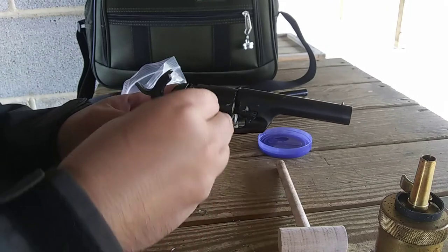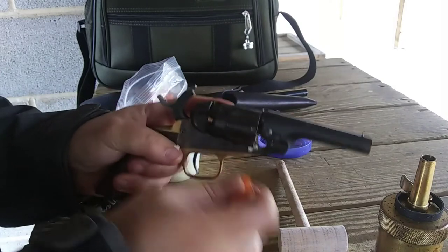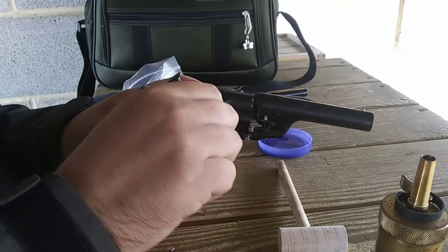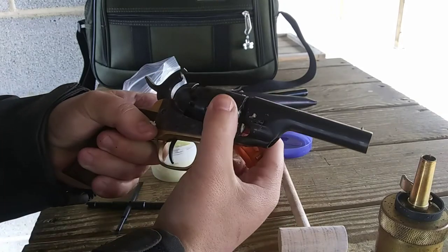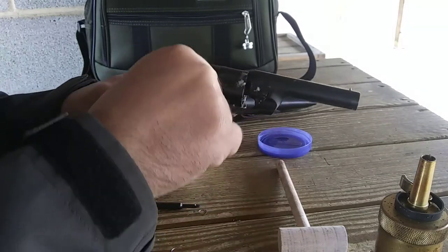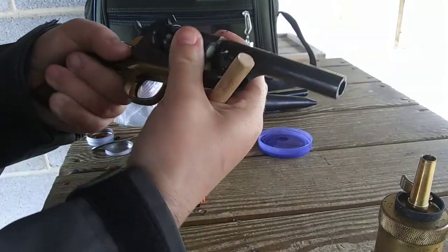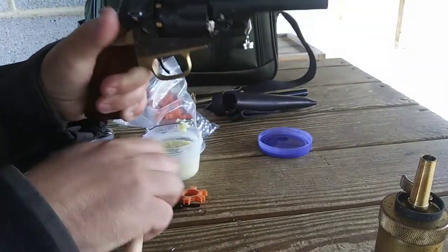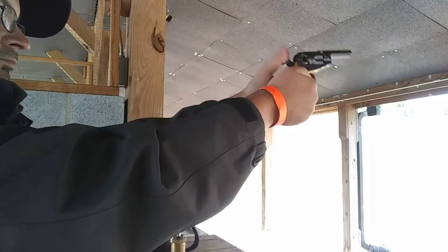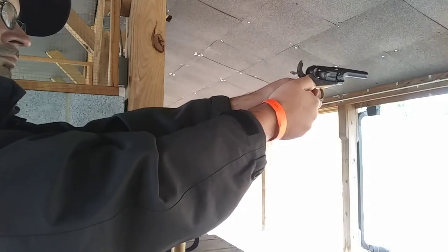I'm also using my star capper by Polish Cappers, and of course I'm going to use my wooden dial after I'm done — this will make sure everything is set all the way. Now it's time for the fun part and see how she shoots.